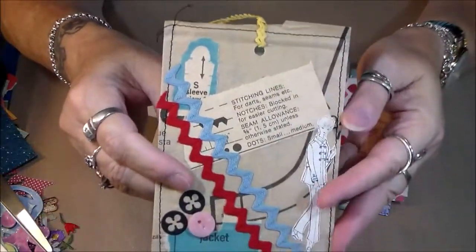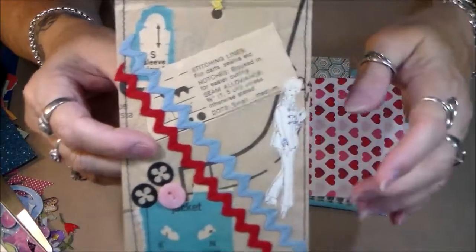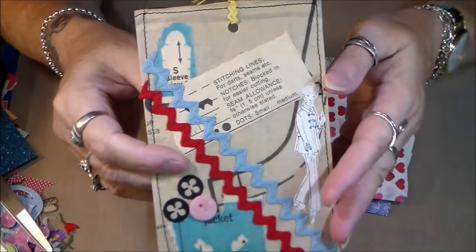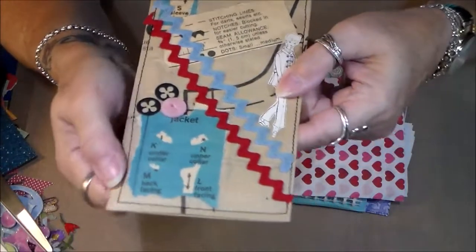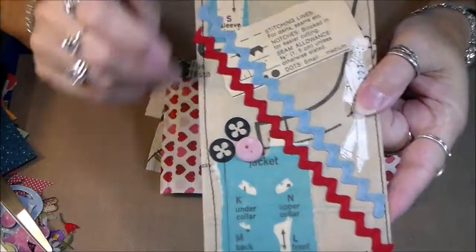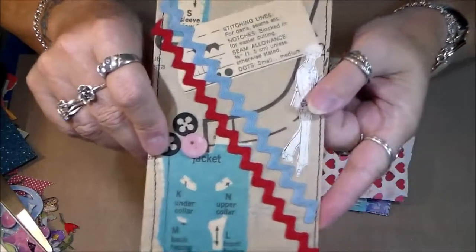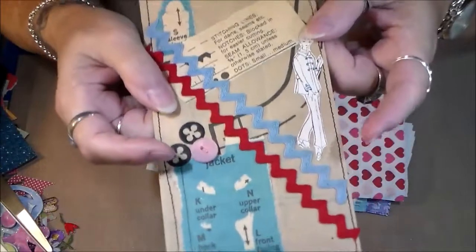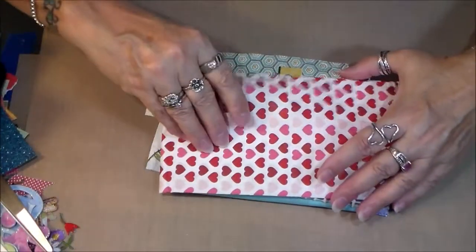I even have it down on my list — might as well be my bucket list — to make some of these. I will link the video where Tonya makes these in the description box below so you all can go and see how she does them, because they are so fun-looking. I love that — thank you so much Tonya.